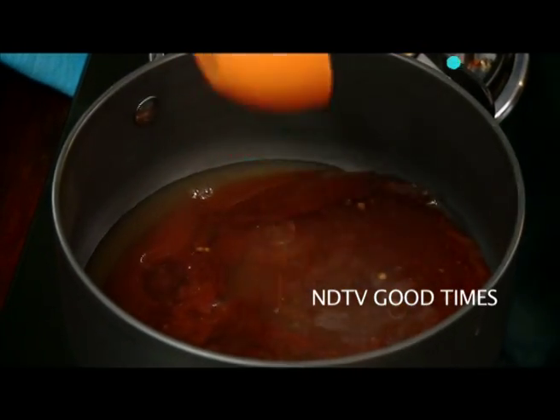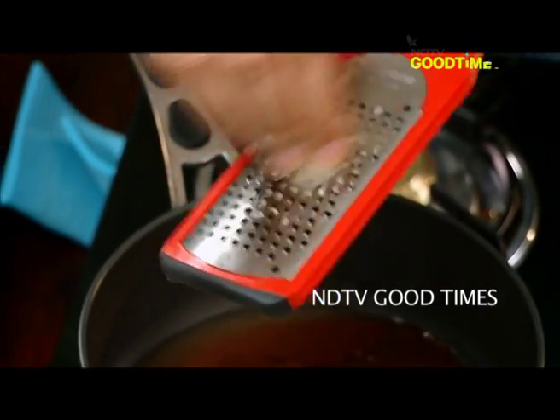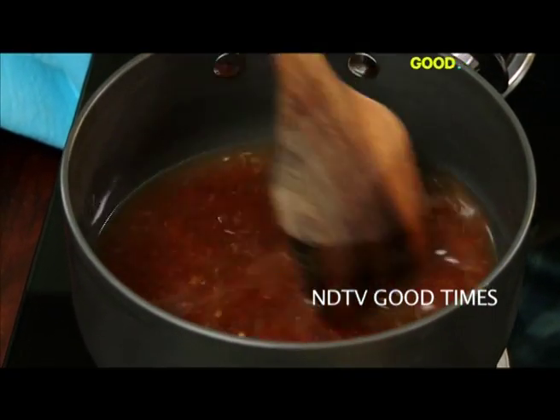Add one clove of garlic, grated. Let it come to a boil and then we reduce it. Now moving to the star of our show.